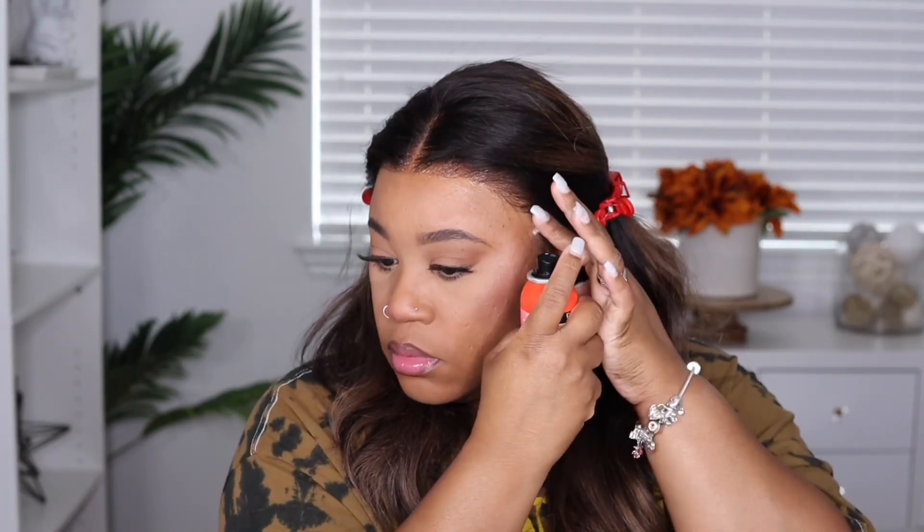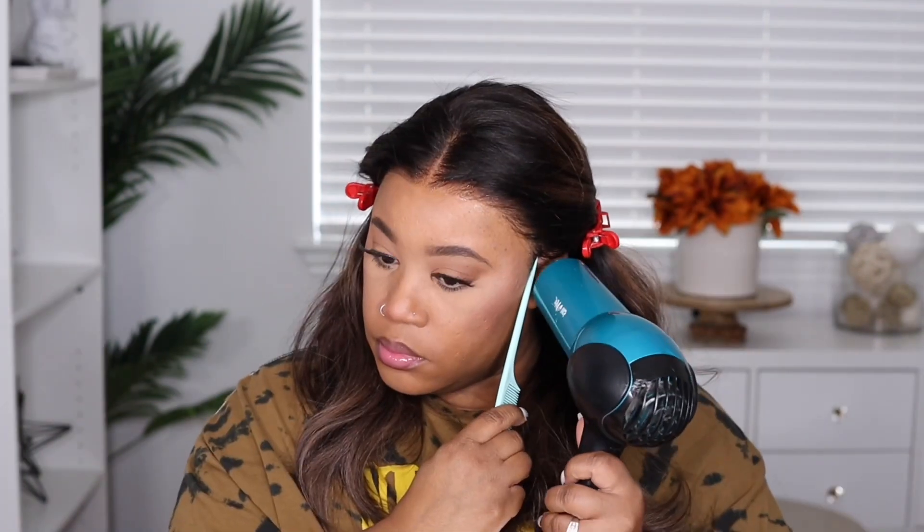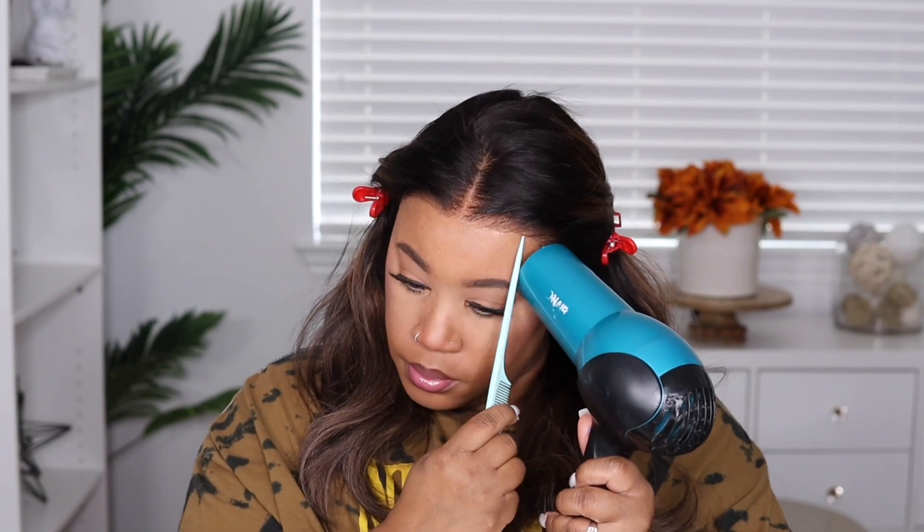This is their tinted transparent Swiss lace, so it's very easy to blend in. You can rock this unit with glue, but today I'm going to go in with my active hold spray. All the products I'm using in today's video can be found down below in the description area.